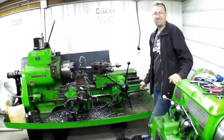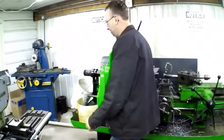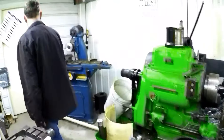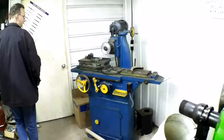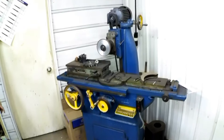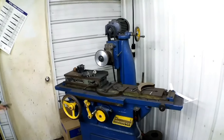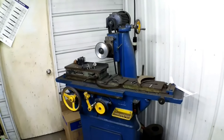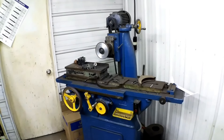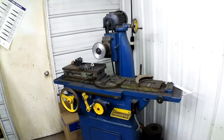Everything is kind of packed in here. I do have a surface grinder back here in the corner — an old Brown and Sharpe that I hardly ever use. I haven't had a need for it at all. That was a line shaft machine that I rescued and modified a little bit, but I never use it. It could probably go away at some point, but I rescued it.